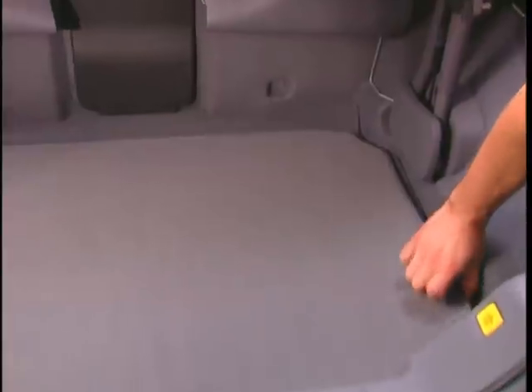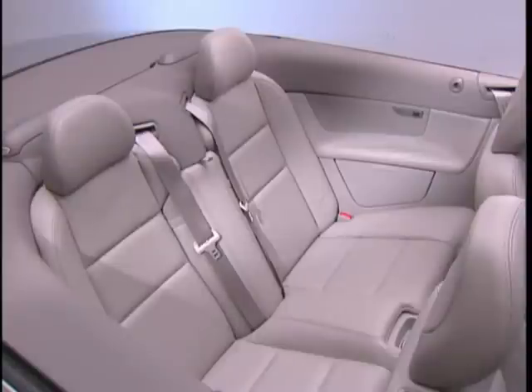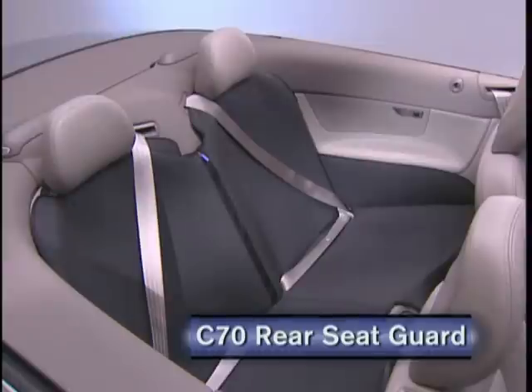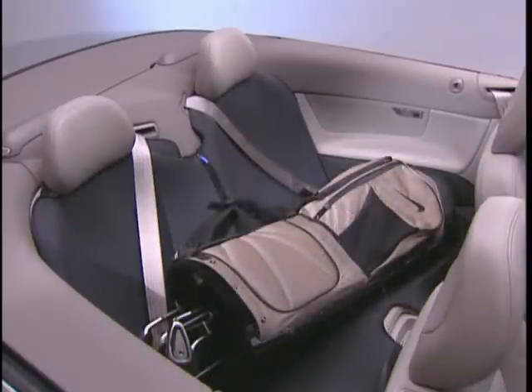It's watertight and reversible, with textile on one side and plastic on the other. If you need to transport larger items in the C70, then this rear seat guard is just for you. It fits easily over the head restraints and rolls down to protect the entire rear seat. It's great when transporting dirty items or bulky loads, like a golf bag.